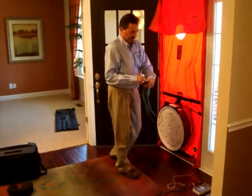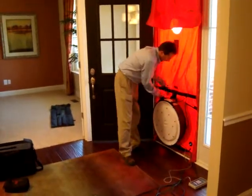We have a line that runs from the outside to the meter and we also have a line that runs from the actual fan.